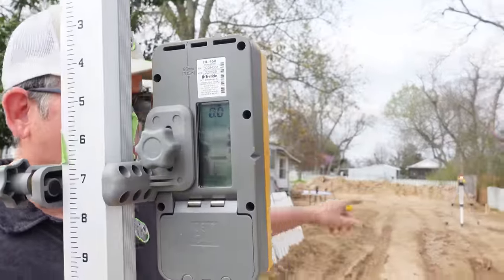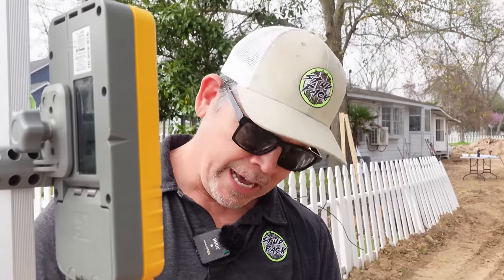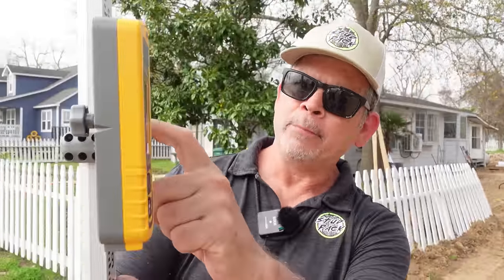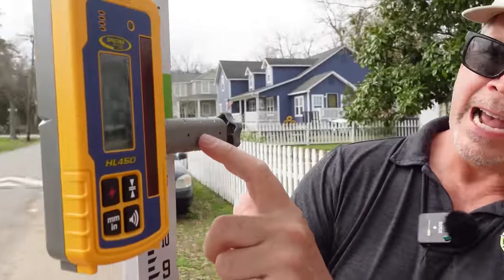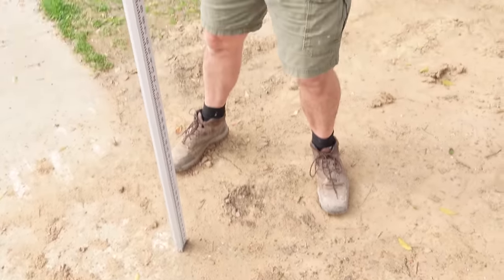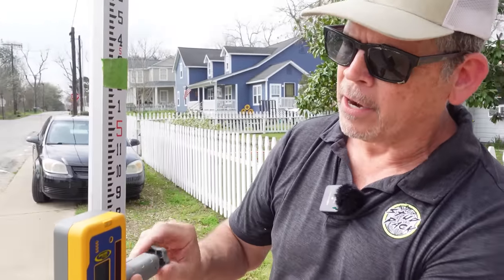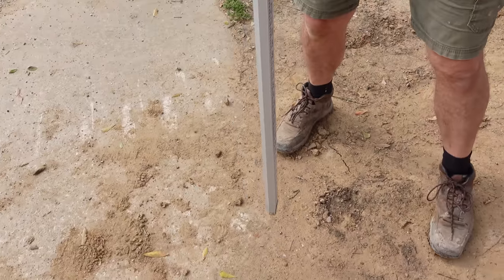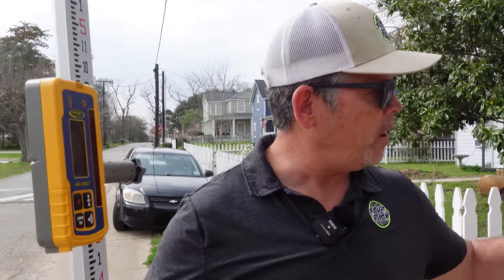We moved the laser to the driveway because we were afraid someone would hit it with their car on the sidewalk. I've got our indicator set up and we're dead even with the laser beam — you can hear the tone. I put a piece of frog tape at the top of the indicator bracket. Now, Jordan wants the slab nine inches higher than the sidewalk, so all we have to do is lower the indicator nine inches down from our tape mark.